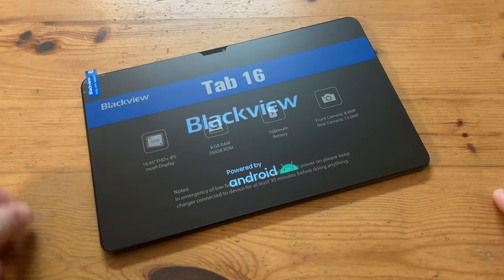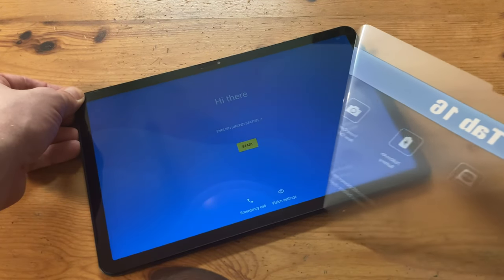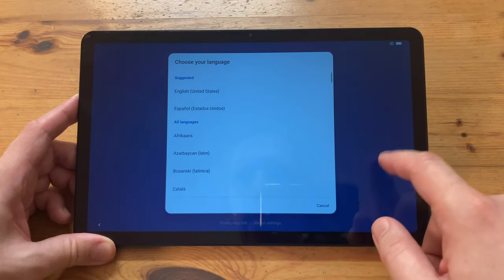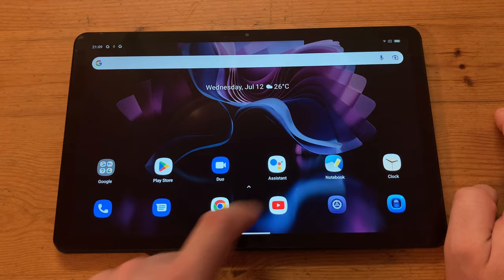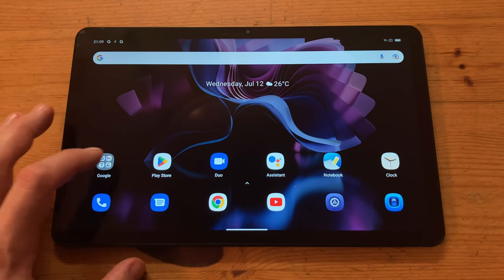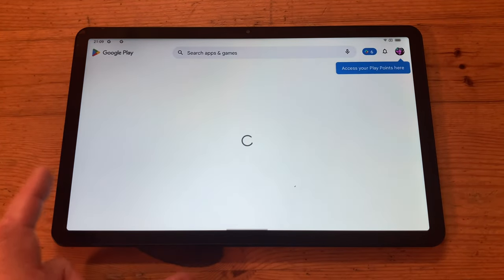It's running Android 12. And while removing this sheet, we can actually see another very thin screen protector. We're greeted with a few setup screens. We can choose our language, set Wi-Fi, and even sync up and restore our apps from another Android device. It's pretty much as you'd expect — a very clean version of Android. We have the regular Google Apps, and with Google Play, we can install what we want.